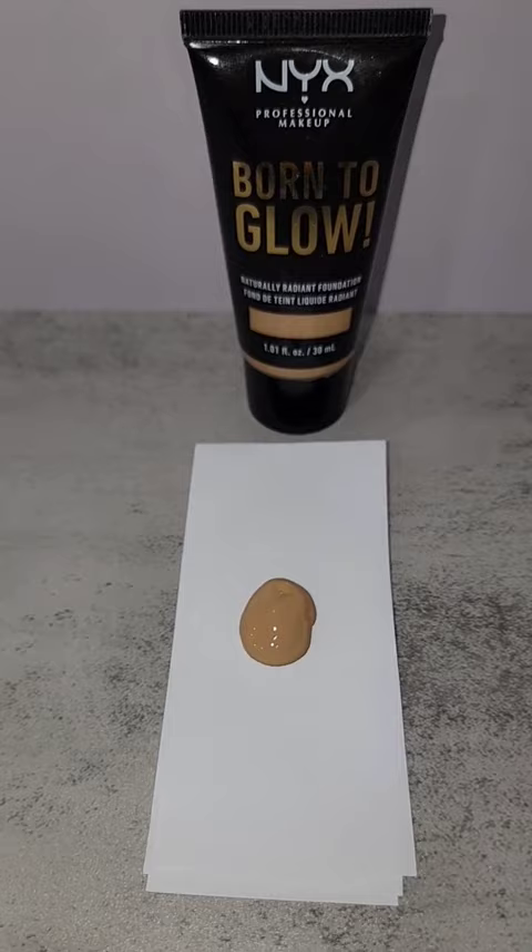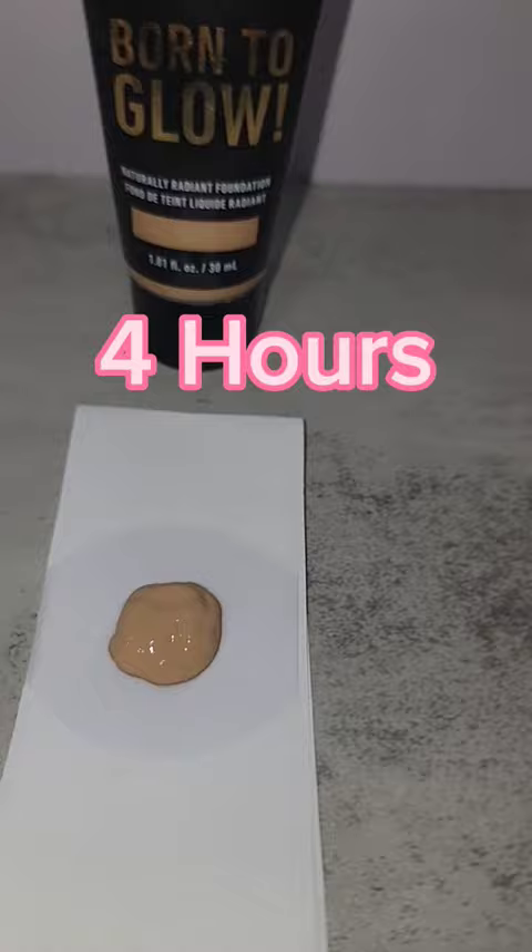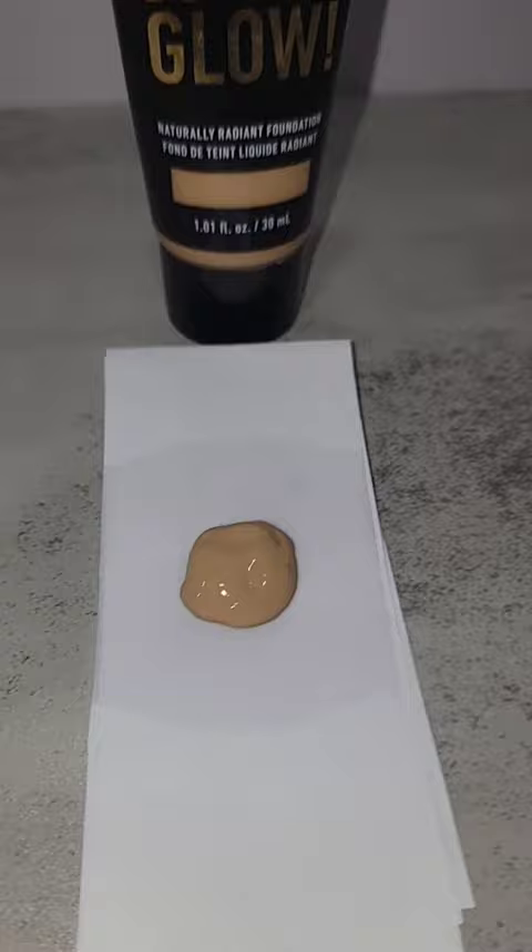This is after one hour. This is four hours in. We have completed 8 hours of the NYX Born to Glow Radiant Foundation.